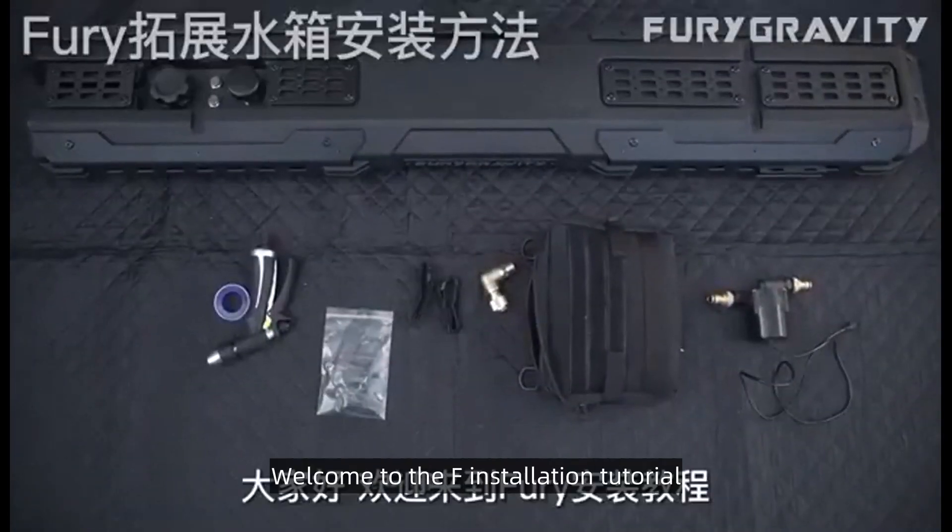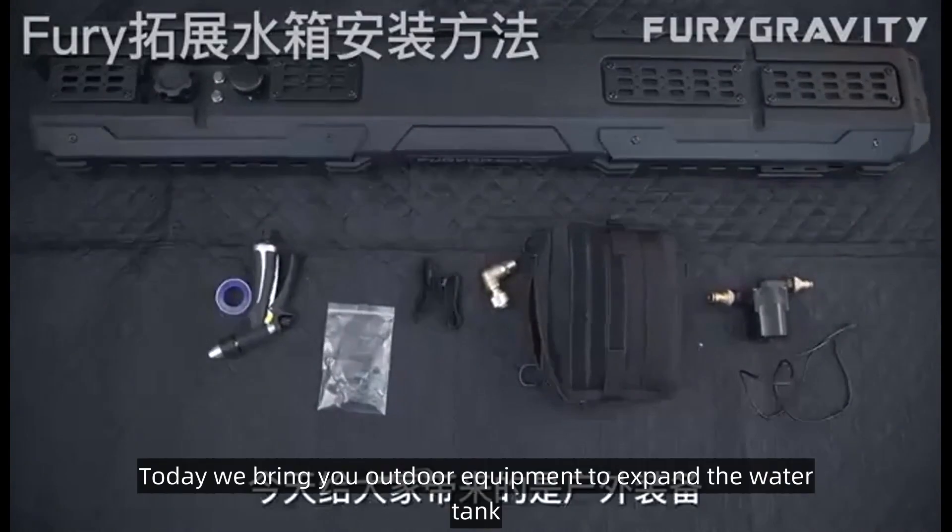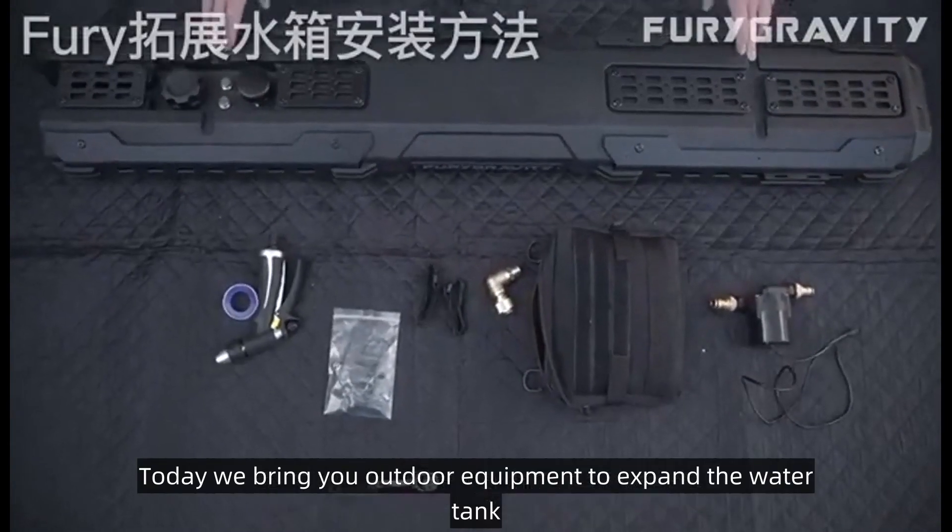Hello everyone, welcome to the F installation tutorial. Today we bring you outdoor equipment to expand the water tank.